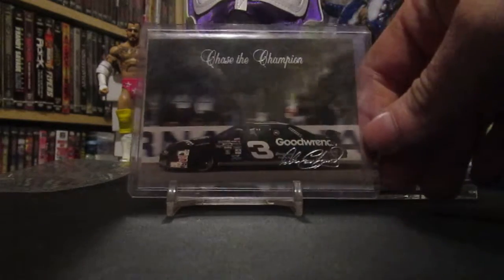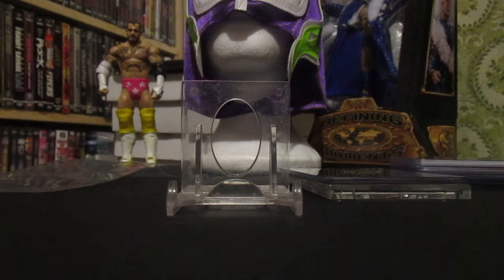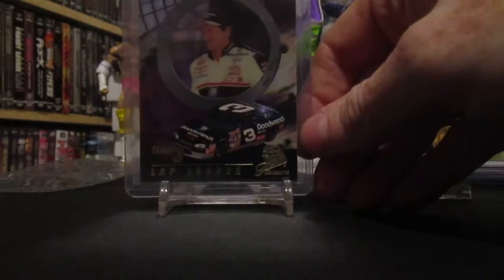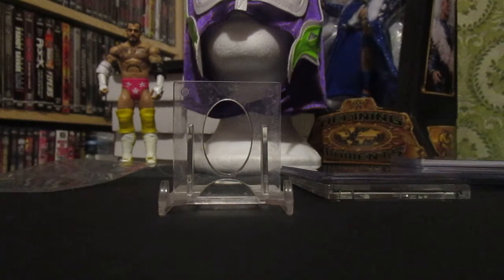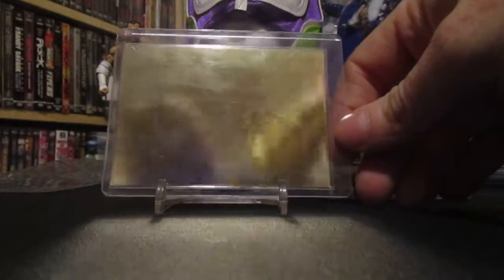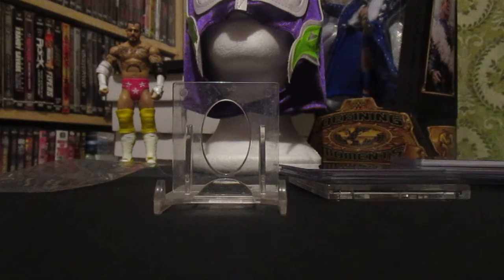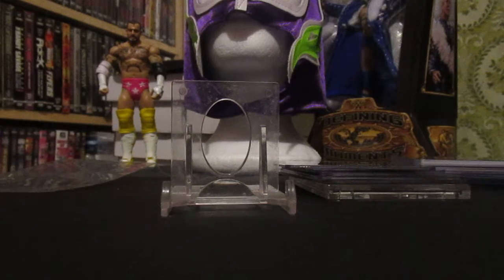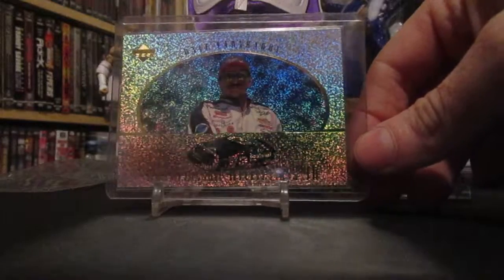Then I got one out of 95 — one of the Chase the Champions Dale Earnhardt, and one of the GM Goodwrench cards. You've probably seen this next card in my videos before — I have several of these. It's from 1997 Press Pass Premium, and there's a platinum hologram from Wheels — that looks really nice. Then I believe this is the silver series hologram with the Championship Reflections, Dale Earnhardt.